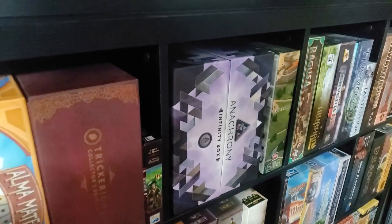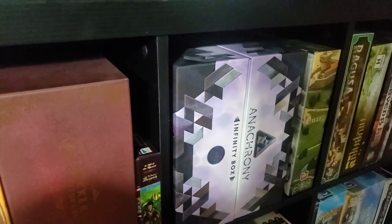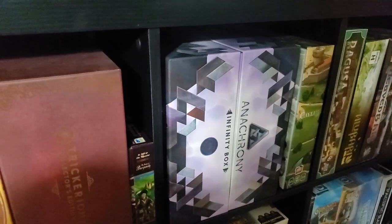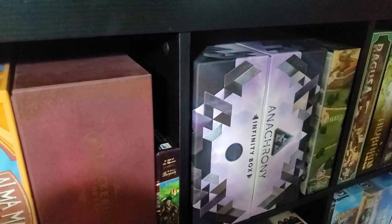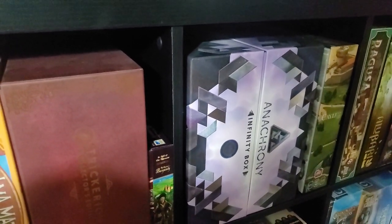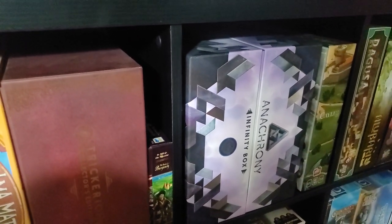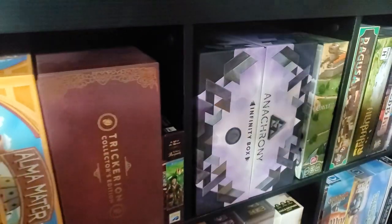I will not play Anachrony without the recent expansion — I forget what it's called. But basically in Anachrony your board has limited spots, so people are racing to get to parts of the board. In the expansion you can blink to another board, so it becomes a decision: do I open up that spot so an opponent can get to it? If I do, I get a bonus, but I also get a negative thing that can happen to me. It's really cool.